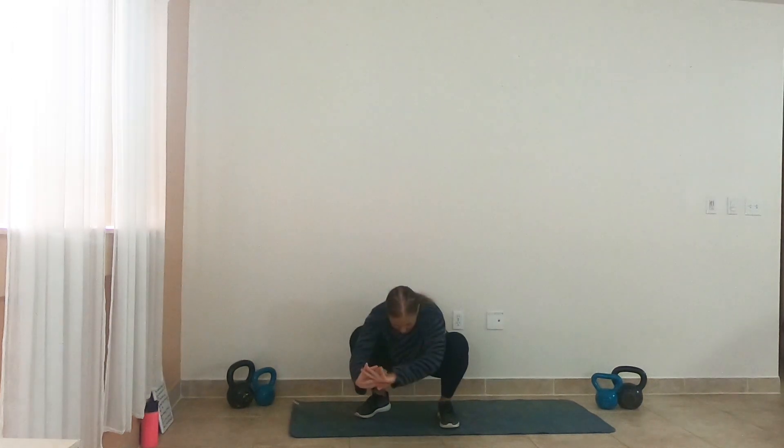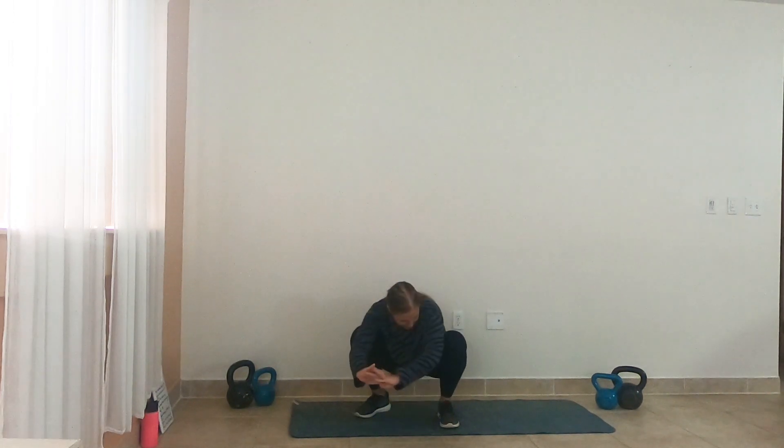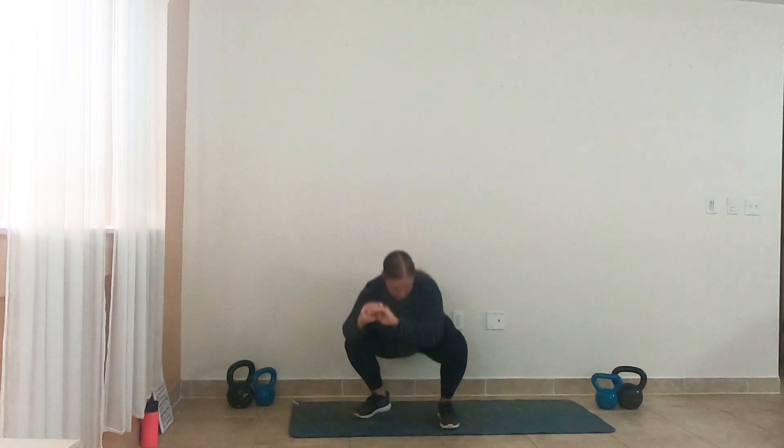These next few reps, we're going to drop it all the way down. So let's go all the way down — sit low, bring it up, sit low, bring it up. Give me two more reps like this. Sit low. Up. Last one, and up.